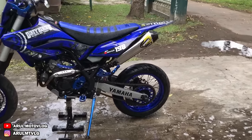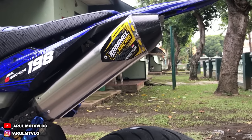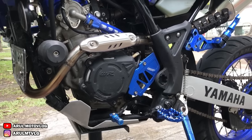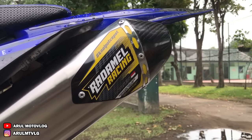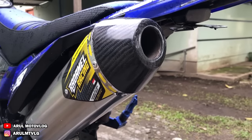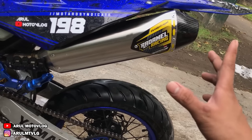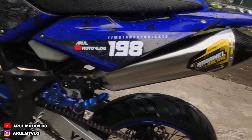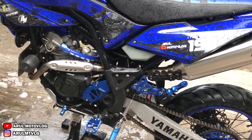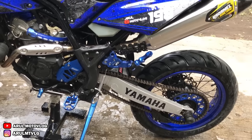Jadi ini dia knalpotnya, ini udah kepasang. Nih, ini Radamel F4 Carbon, cuma yang stainless. Silencernya stainless. Kan ada yang full biru, itu silencernya warna biru kayak yang lama. Cuma kalau yang ini stainless. Dan untuk leheran depannya, sama saya dipoles lagi. Karena tadinya bawaannya biru. Menurut saya kalau biru mah kayaknya udah terlalu banyak, nanti takutnya terlalu rame sama warna biru. Jadinya saya poles, jadi stainless lagi biar nggak terlalu rame aja warna birunya.